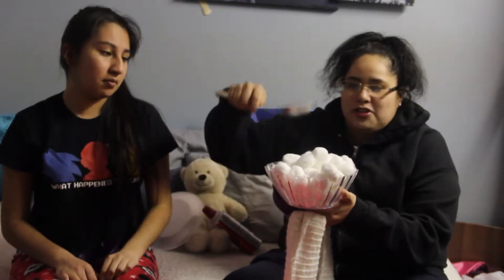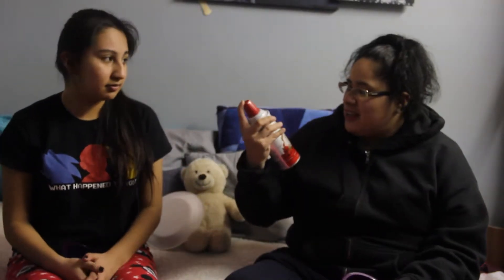So pretty much, if you don't know what it is: you grab a bowl and put it on top of your head, blindfold yourself, and grab a spoon — we have three different spoons to choose from. Then you grab a bowl of cotton balls and try to put them in the bowl on your head. Whoever has the most wins, and whoever loses gets dairy whipped cream put on top of them.